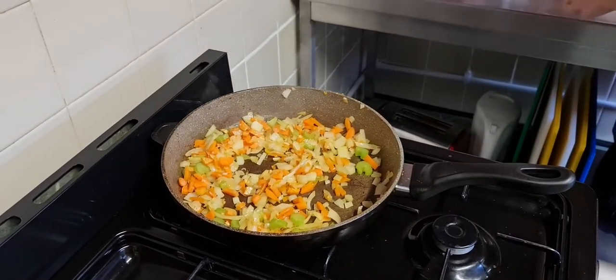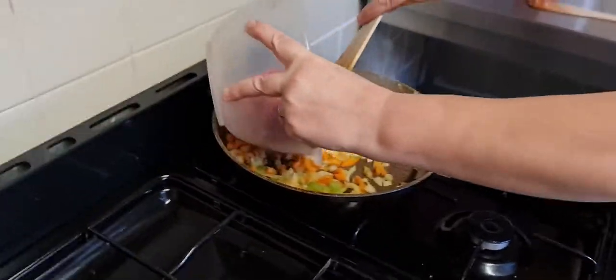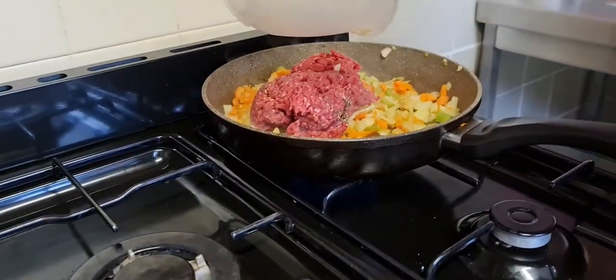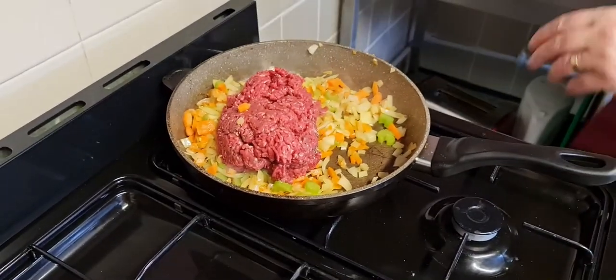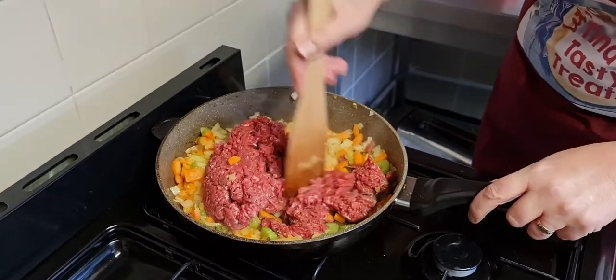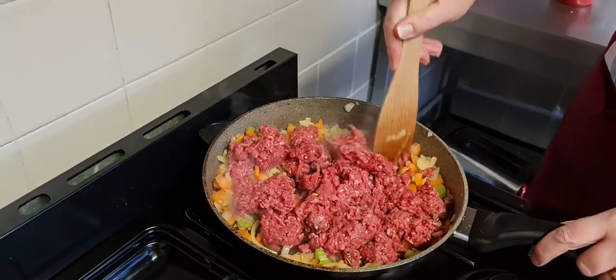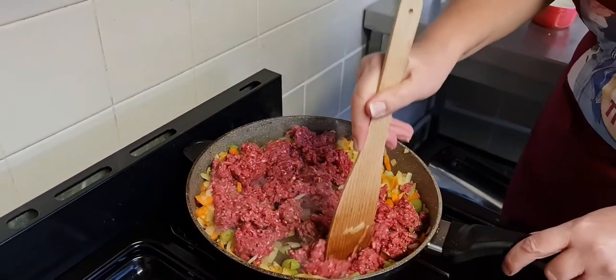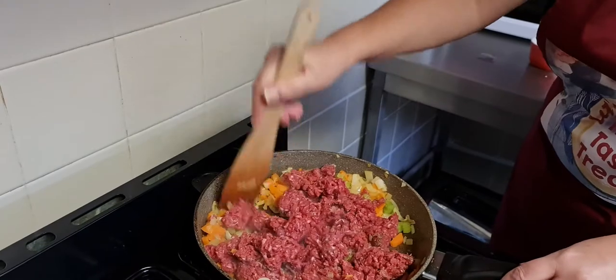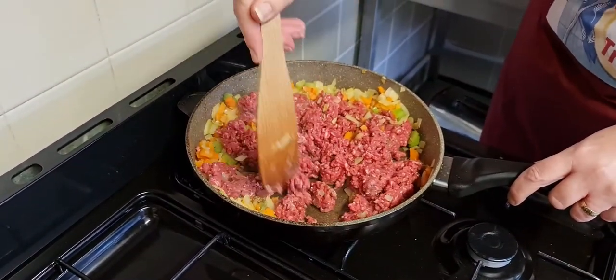Then our meat goes in next — just trying to position it so you can see. There we go, sorry about my hand being in the way. What we're going to do is just cut it all up, because this has got to brown off for about six minutes, so let's just cut it into little bits.